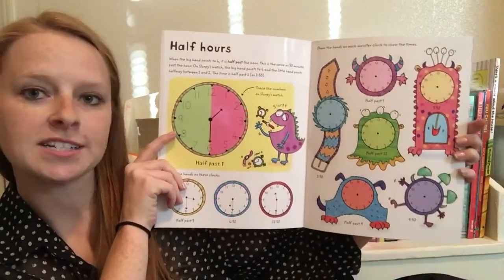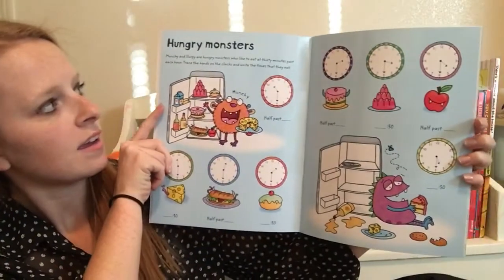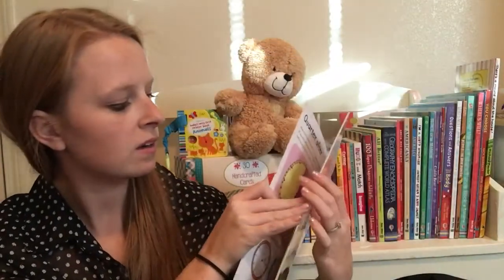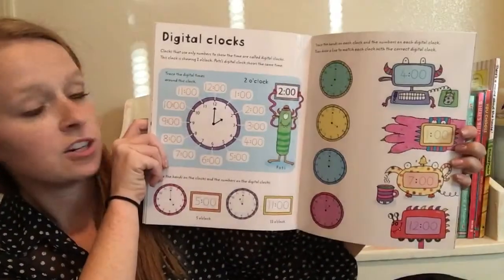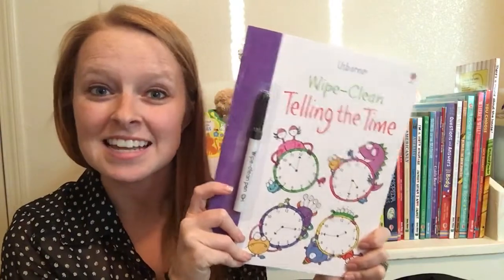Then we've got the breakdown of half-hours and talking about quarter after, quarter to. Really cute interactive way to get your kids learning their clocks and telling time.